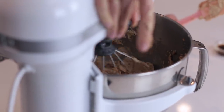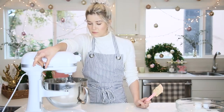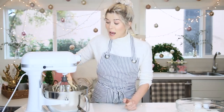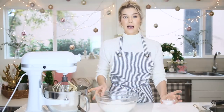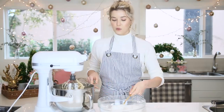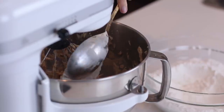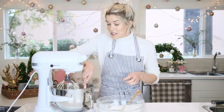Next goes in vanilla. And guess what we're going to do? Scrape down the goddamn sides. Now in here I have my flour, my leavener, and my salt. I'm going to add in the dry ingredients to the mixer one to two scoops at a time. You don't want to over-mix it, and we're going to mix it on low. Scrape down sides — one more time, scrape down sides.